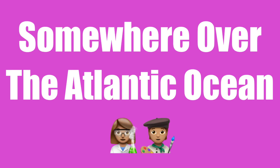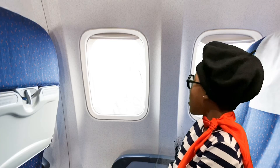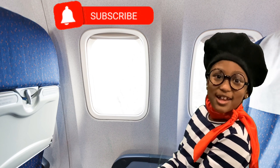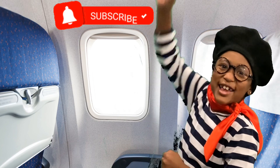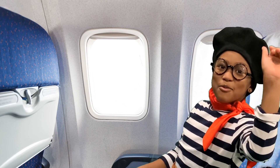Good evening, ladies and gentlemen. Welcome aboard. Hi, guys! I'm on a flight to Paris, France, and I'm so excited! I can't wait to see you there. Au revoir!